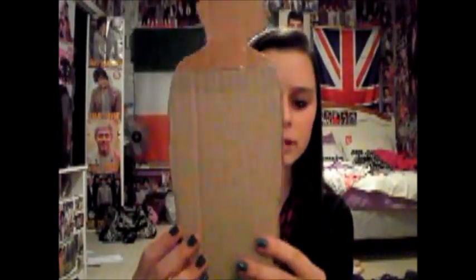The fifth thing I have in my basket is this Harry Styles thing — I just cut him off a poster and glued him onto this piece of cardboard. I'll probably make him stand up or something.